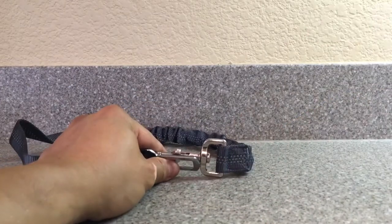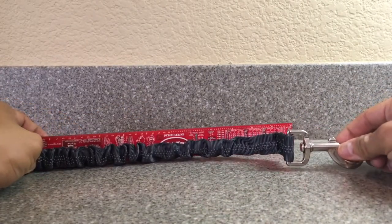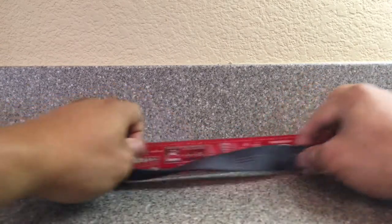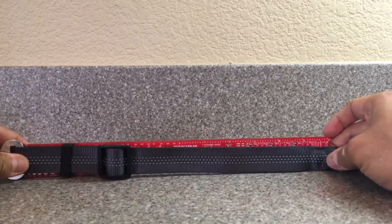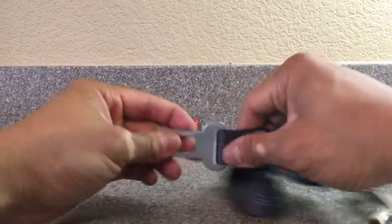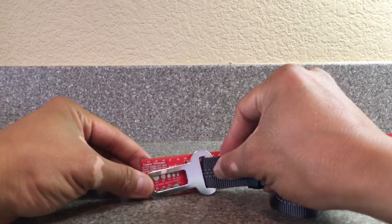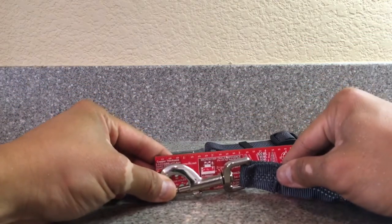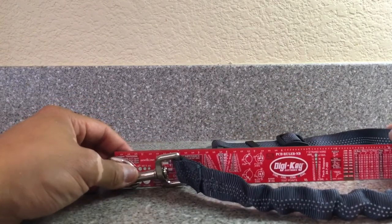Let's measure and see how long it is. The bungee area to the dog harness area is about one foot. From the bungee area to the other end is also about one foot, so the total length of cord is about two feet. The car harness clip is about two and a half inches, and the harness end is about three inches — giving a total of about two feet and a half inches.